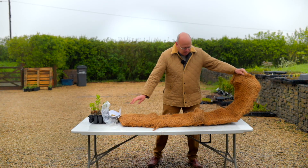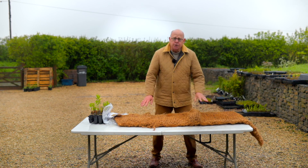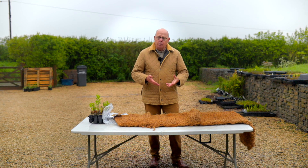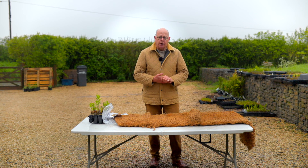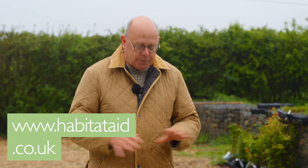So this is what you're looking at. We don't generally recommend them for smaller ponds because the coir tends to wick the moisture out of the pond — it's got to be in good contact with the water. You'll be able to find all the information about installing them elsewhere on the website.